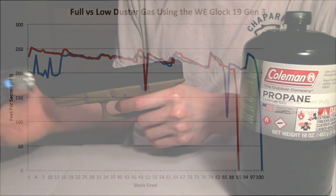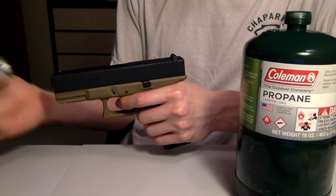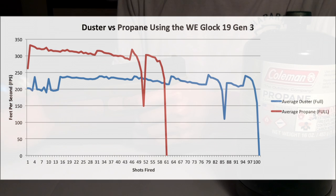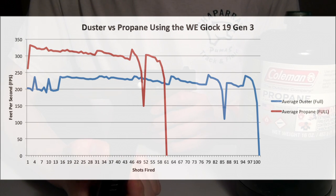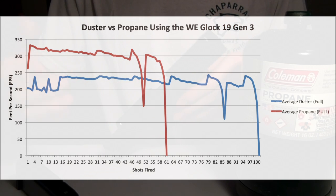Keep in mind that how much is really left is subjective — I just picked it up and felt it was a little light compared to the full one. But it's interesting to see that they don't change in terms of performance, only capacity. So let's compare duster to propane and see how they perform. Not surprisingly, propane shoots a lot harder — about 100 FPS higher on average compared to duster gas. But look at the advantage duster gas provides: the capacity is much higher. Duster gets about 86 to 100 rounds, while propane gets about 50 to 61. That's almost 40 to 50% more shots, even though it's at a weaker FPS.